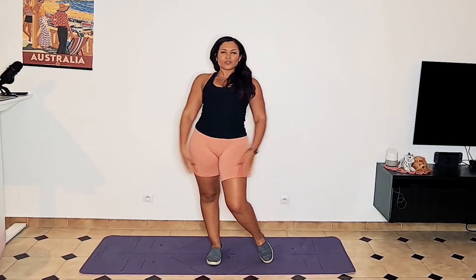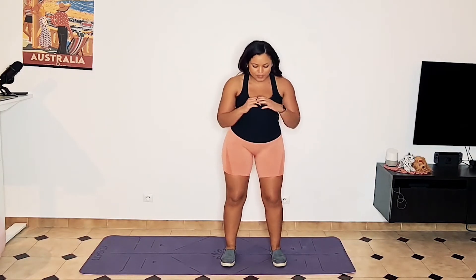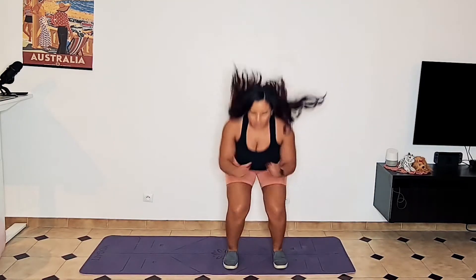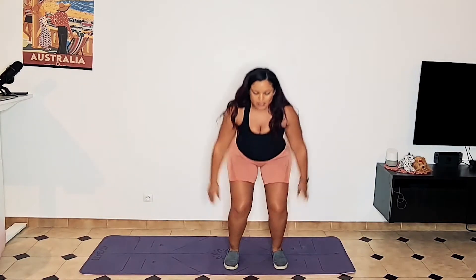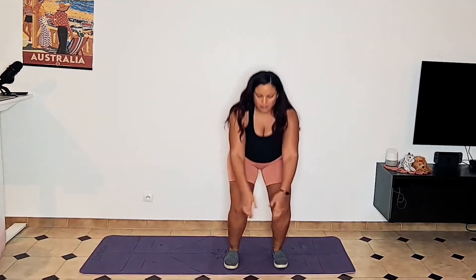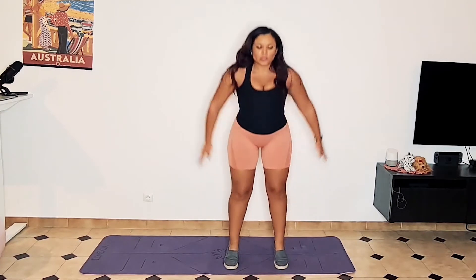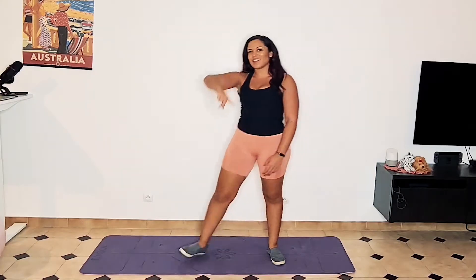Next we're going to bring it back to the lower body and do jump squats. Repeatedly for 30 seconds, make sure that you land softly. If you don't want to jump, or you have neighbors in an apartment, come down and then come up to your toes and back down — create that explosive movement, just don't do the jump. 30 seconds on, 30 seconds off.